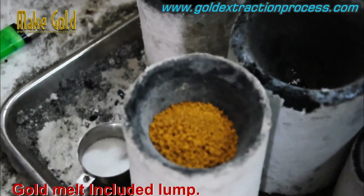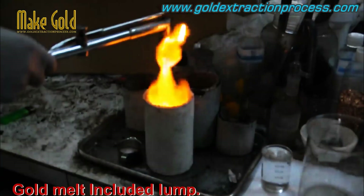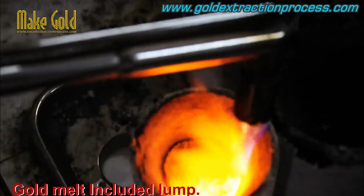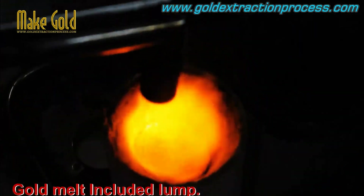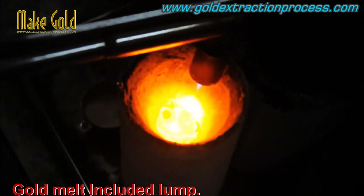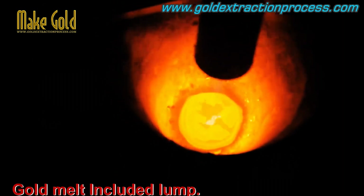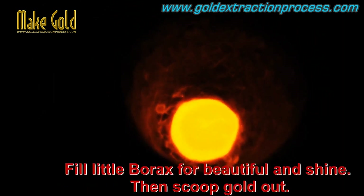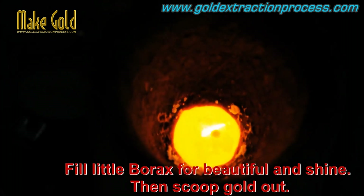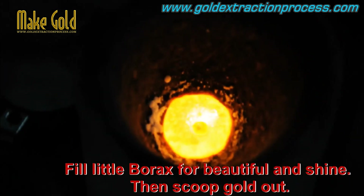The purity of gold is measured in carats. The carat measurement indicates the proportion of gold in an alloy relative to other metals. 24 carat gold is considered to be pure gold, which means it is 99.9% gold and 0.1% other metals. However, because pure gold is soft and malleable, it is often alloyed with other metals such as copper, silver, or zinc to increase its strength and durability.